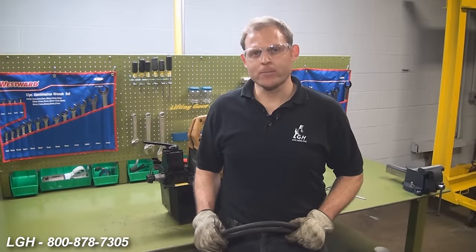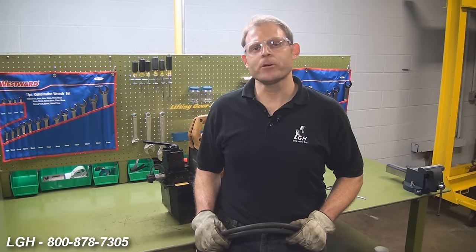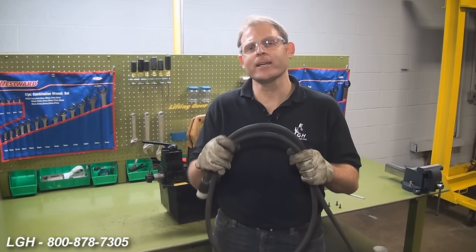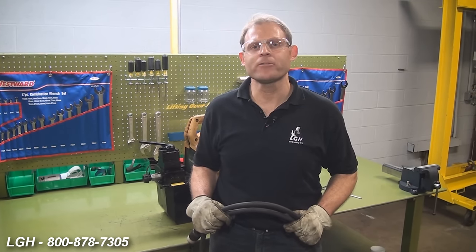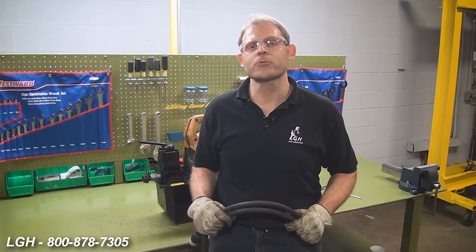Regarding our electric power pumps, if you press the button and the motor does not engage, it could be due to lack of power. As we mentioned earlier, permanently affixed on every pump is a reference card that shows the proper length and gauge extension cord required to power the unit. Specifically, if you're using a model that runs off of 115 volts, at full load it can use up to 20 amps. The 220-volt models can draw up to 12 amps.